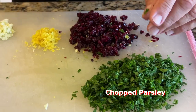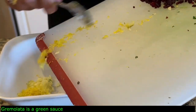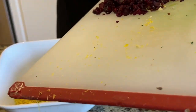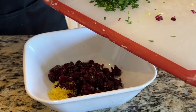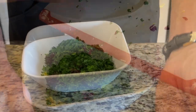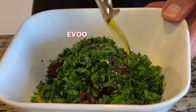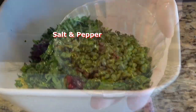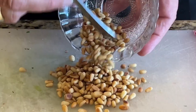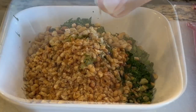Now we'll prepare the gremolata. Very finely sliced parsley, cranberries, lemon zest, and garlic. The gremolata is my secret weapon — it's a green sauce which is a mixture of finely minced lemon zest, parsley, and garlic. Some lemon juice, extra virgin olive oil, cranberries, and toasted pine nuts are added. Combined, they will be sprinkled on top as a garnish and will add a fresh, bright, and earthy taste and texture.